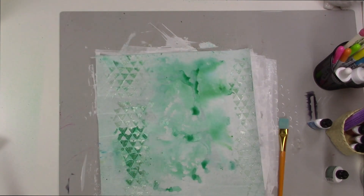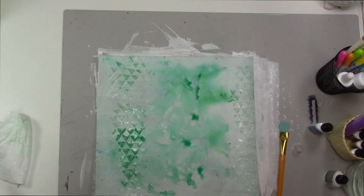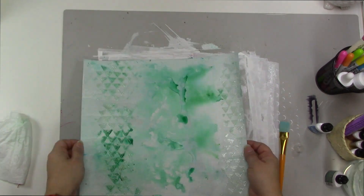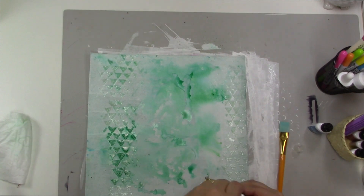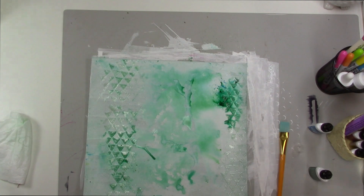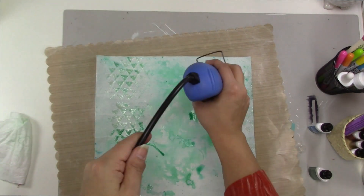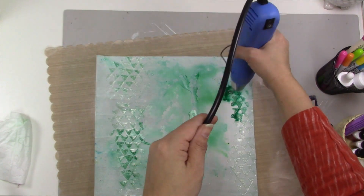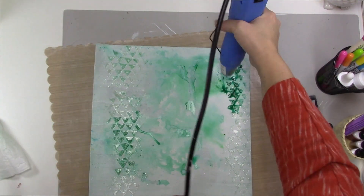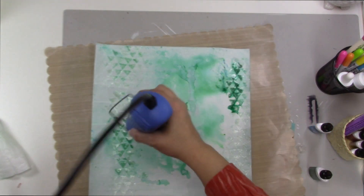So I got those Ken Oliver Color Burst powders, and I also got some Tim Holtz crayons that you can see — I'm actually not going to use those today though, but I'll probably use them soon. I really like the effect of the Color Burst on my background. I wanted to add a tiny bit up in the corner — I ended up adding a whole lot. What I really love about this powder is that it actually separates because it's green: it has blue pigment and yellow pigment in it, and you can see that the blue and the yellow sometimes separate, and I really love that look.